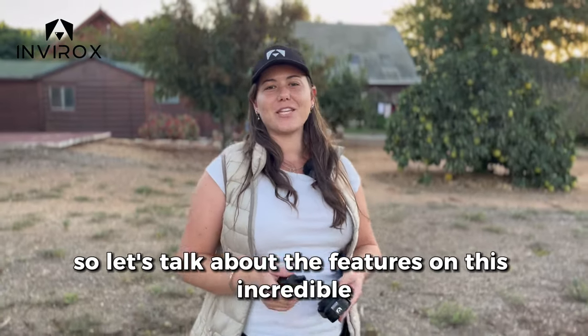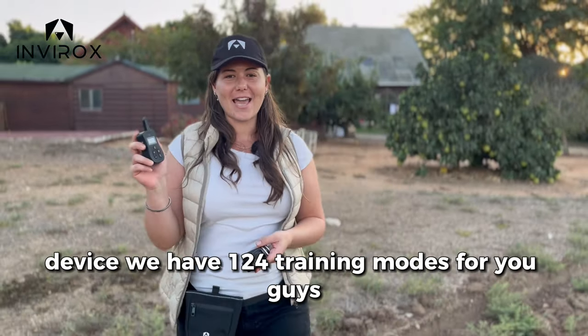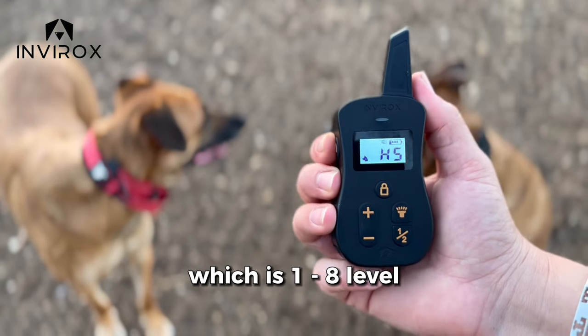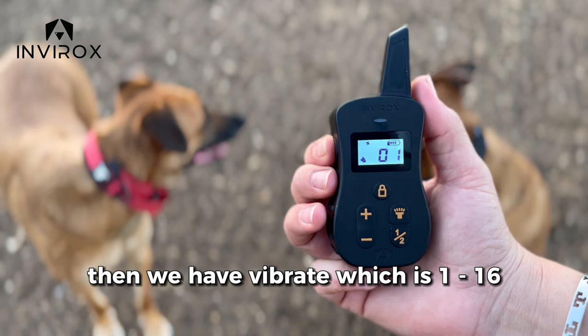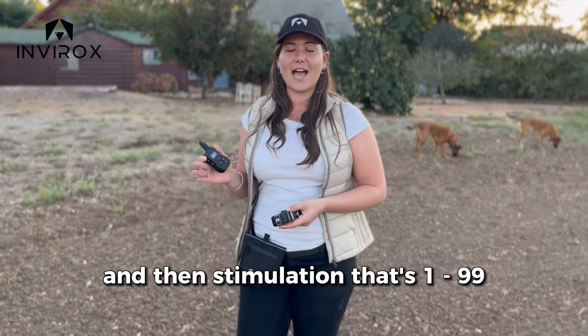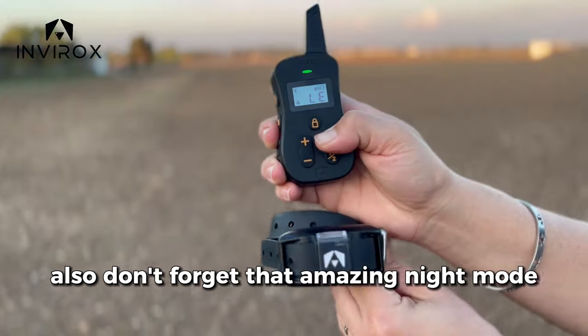Let's talk about the features on this incredible device. We have 124 training modes. The first one is Beep, which is levels one through eight. Then we have Vibrate, which is one through 16. And then Stimulation, that's one through 99. Also don't forget that amazing night mode.